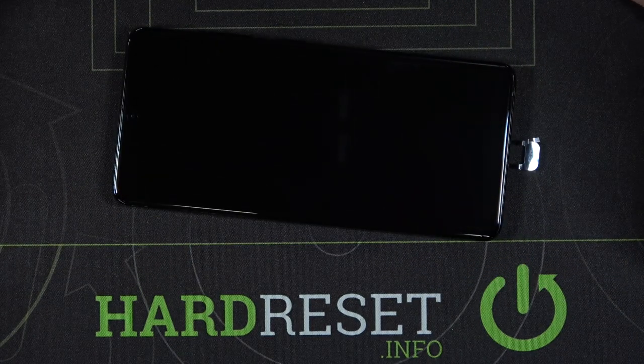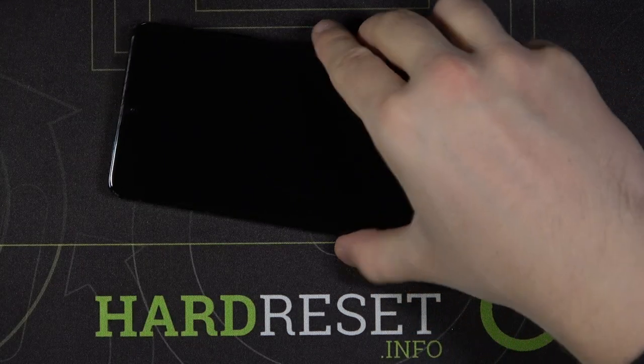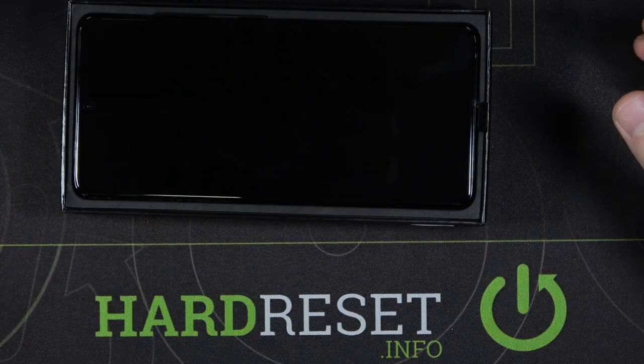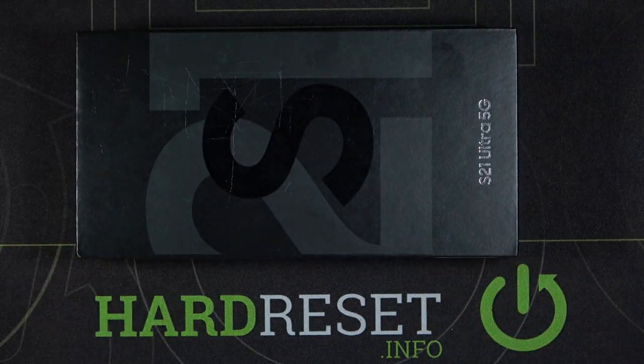So yes, the Samsung Galaxy S21 Ultra from the European distribution comes with a factory installed screen protector. Thank you guys for watching. Leave thumbs ups, comments, and subscribe to our channel. See ya!